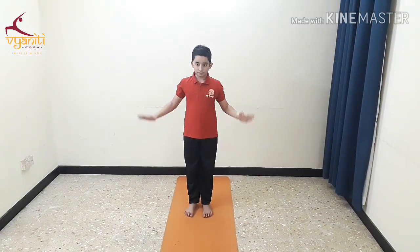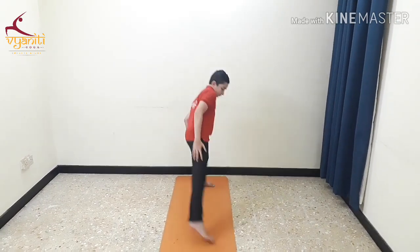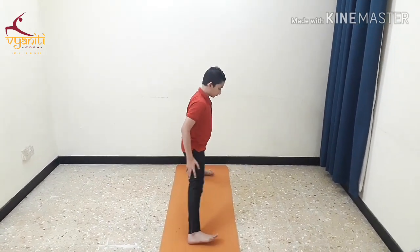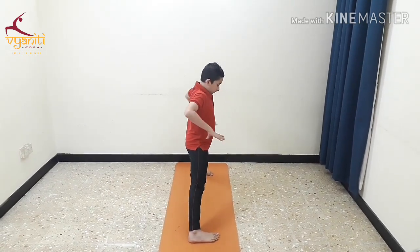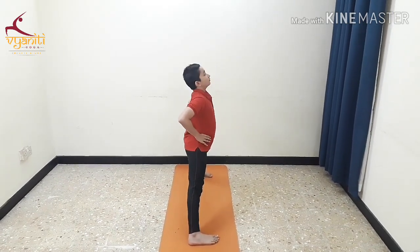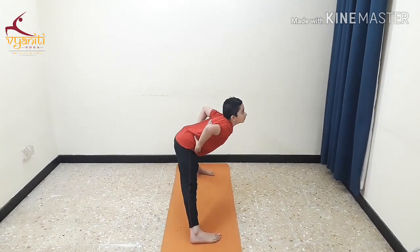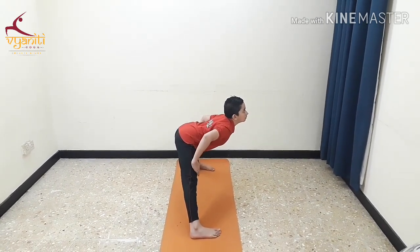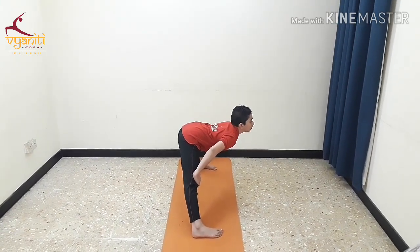The next asana is Prasarita, which is good for the knees and the hamstrings. Take 3 feet distance, heels outward and toes inward. Inhale, go down with your back straight and slowly place your hands on the knees. Normal breathing should be done here.